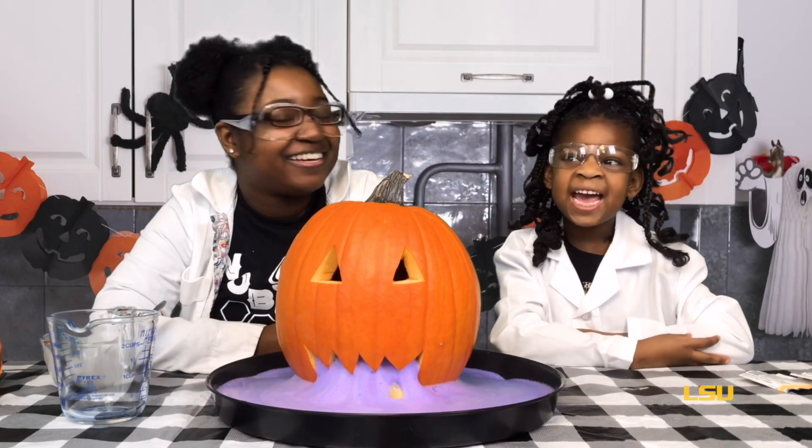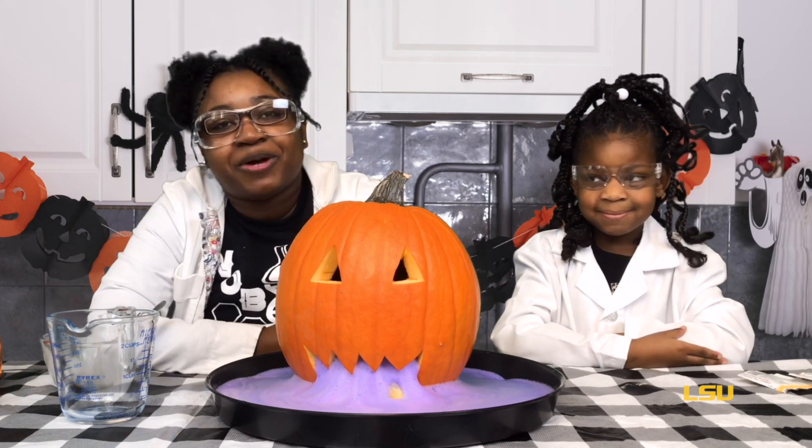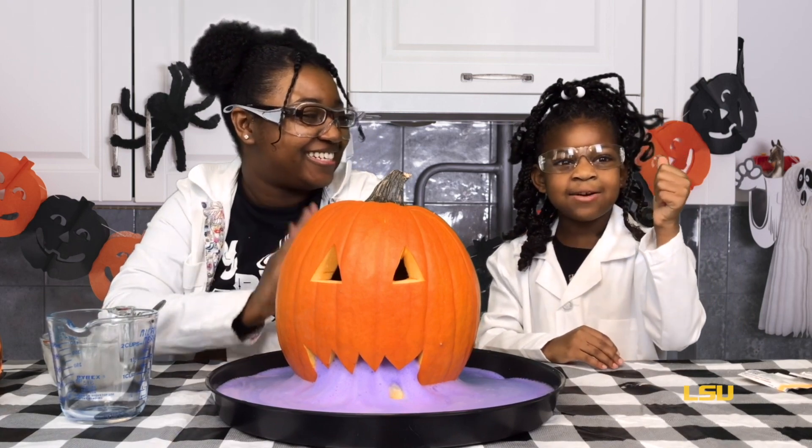Was that fun? Yeah! I hope you all at home had fun too. For more information about this experiment and other experiments, visit chemdemo.lsu.edu. We're wishing you a happy spooky Halloween! Bye!